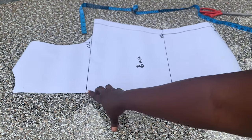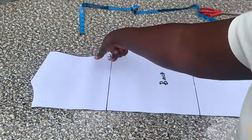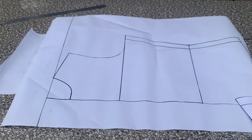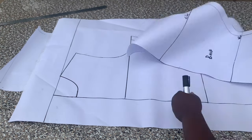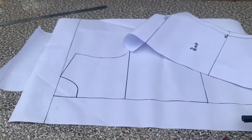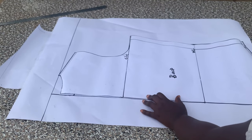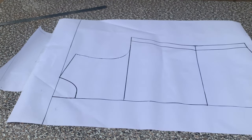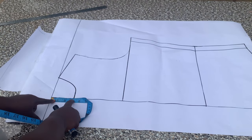I'll be adding the necessary allowance to the fabric when I'm about to cut. Now moving to the front pattern — all I did was to trace my back pattern onto the front. The difference here is that I left about four inches at the center front before tracing out my back pattern, and at the top of the paper I left about seven inches. I placed my back pattern on the front and traced out the same measurements. The width of the front neckline is three inches.